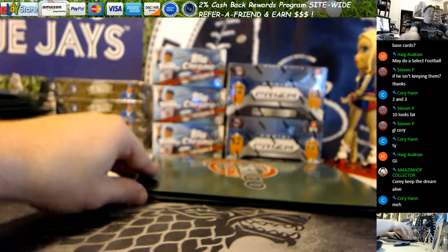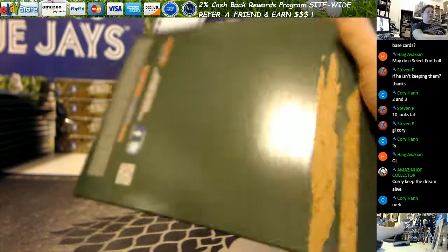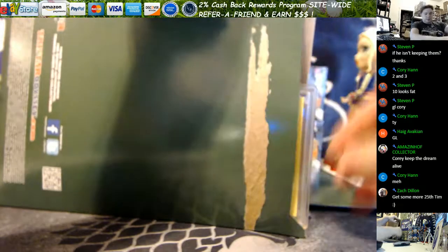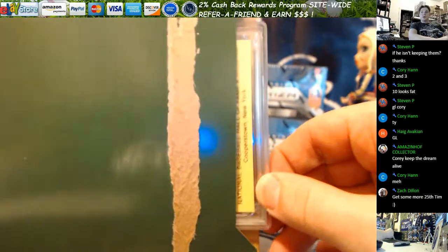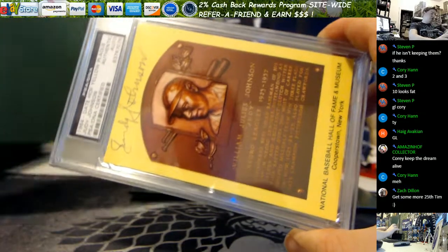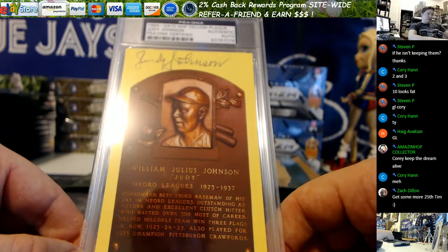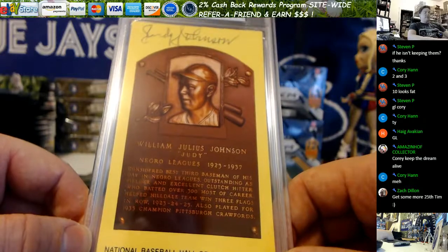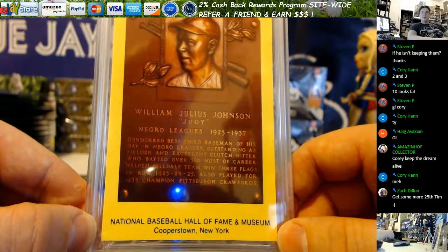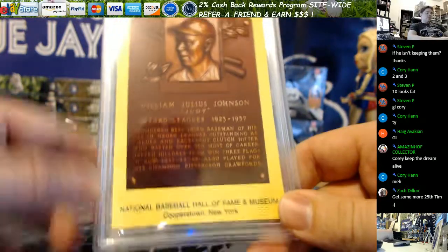Here we go — we've only got 14 of these left, possibly 13 if my math is off. You got... Judy Johnson? Signed in 1964? A 1964 Hall of Fame yellow plaque — Judy Johnson. William Julius Johnson is the correct pronunciation. He's a Negro League player, 1923 to 1937, considered the best third baseman of his day in the Negro Leagues. This could be pretty damn cool — I don't know what the value on this would be.